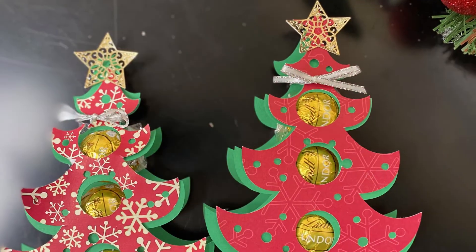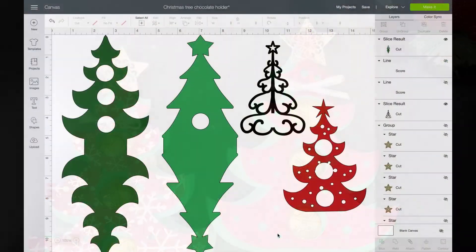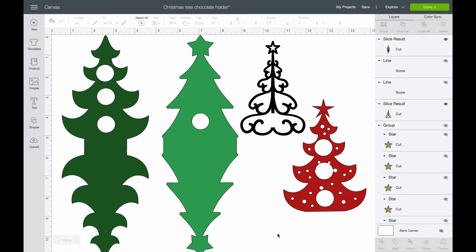Do you want to make this easy chocolate Christmas tree gift? I designed the single Christmas tree and triple Christmas tree chocolate holder in Design Space for my Cricut machine to cut out.